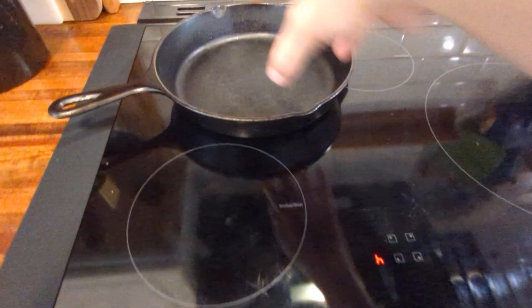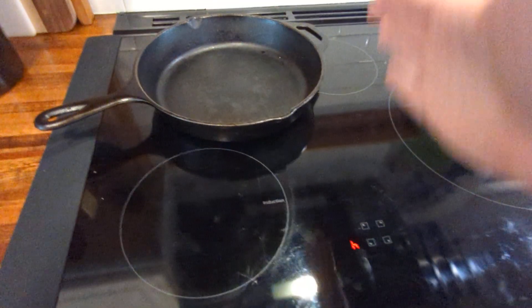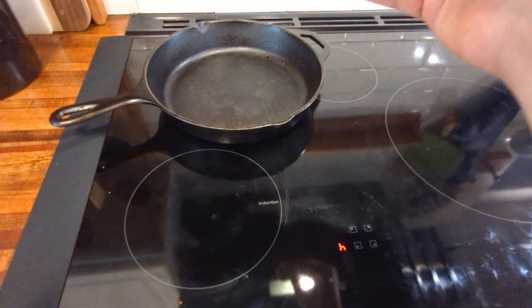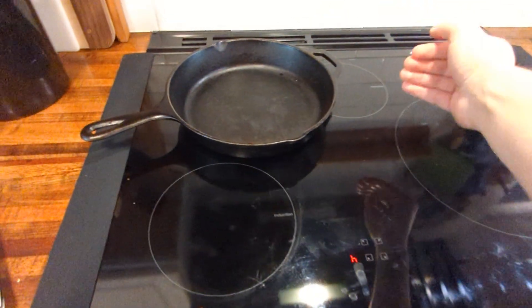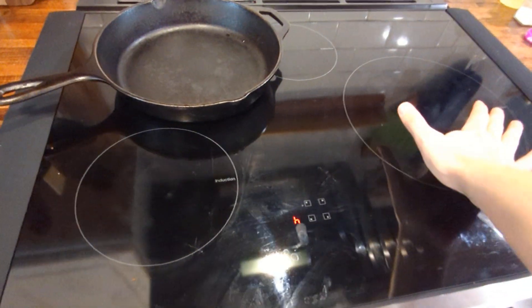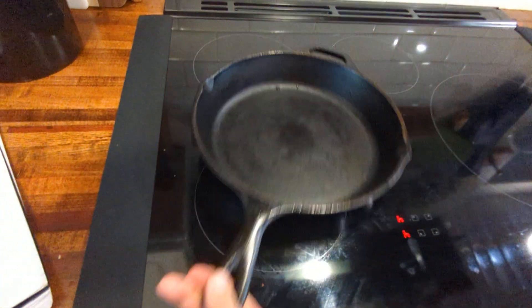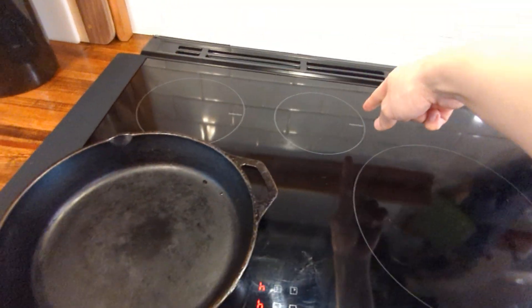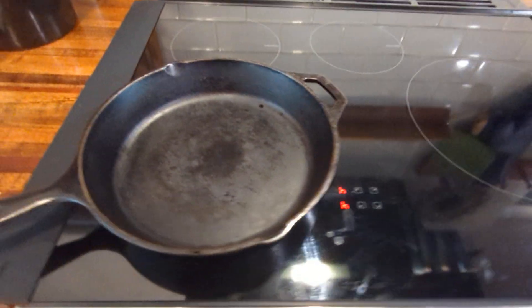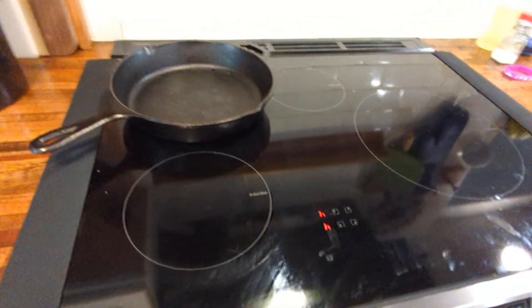One thing that limits induction burners is that the inductor size matters. On the Ikea plate the inductor is about six inches and you can tell exactly where it ends — there's a very stark line between browning and not cooking at all. But I think these are going to be fine. I only ever use one 12-inch skillet at a time, and if I need another 10-inch skillet you can run two of them here plus a little pot on the smallest burner.